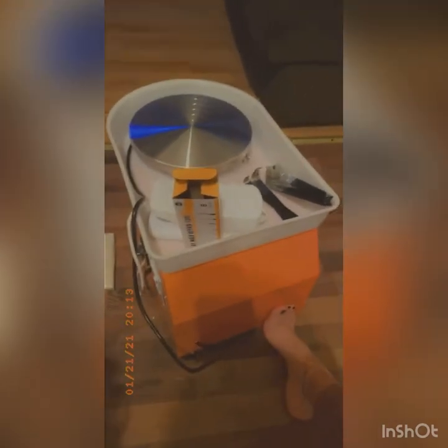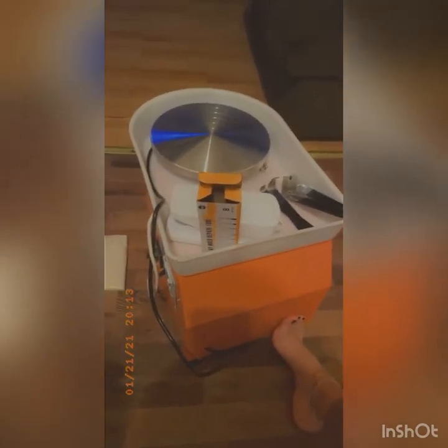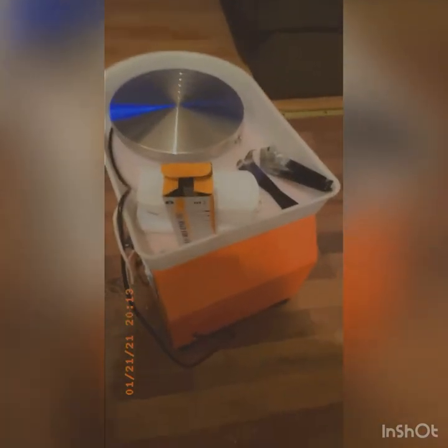I also got an apron. I'm scared to turn it on because I want to read the instructions first, but it did not come with instructions. So I'm gonna YouTube it, but they do have reviews.